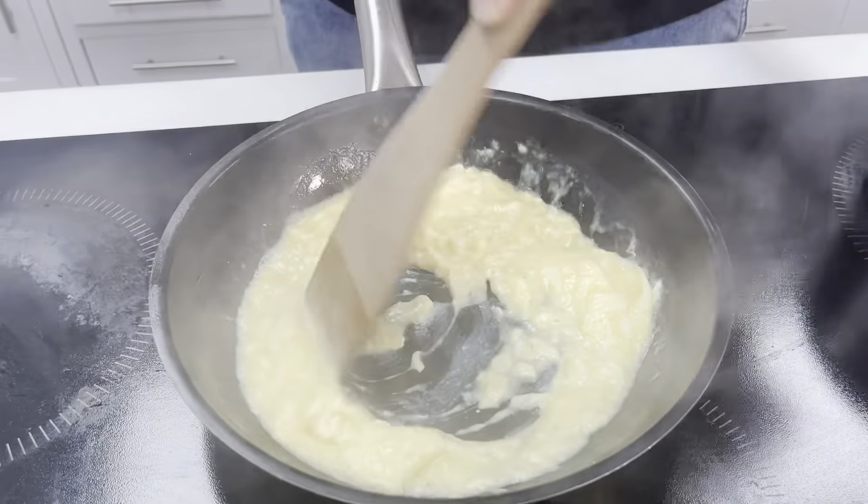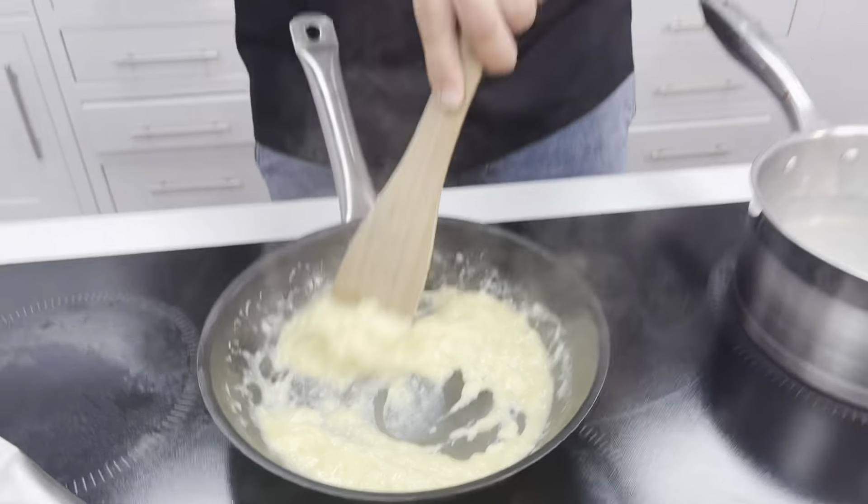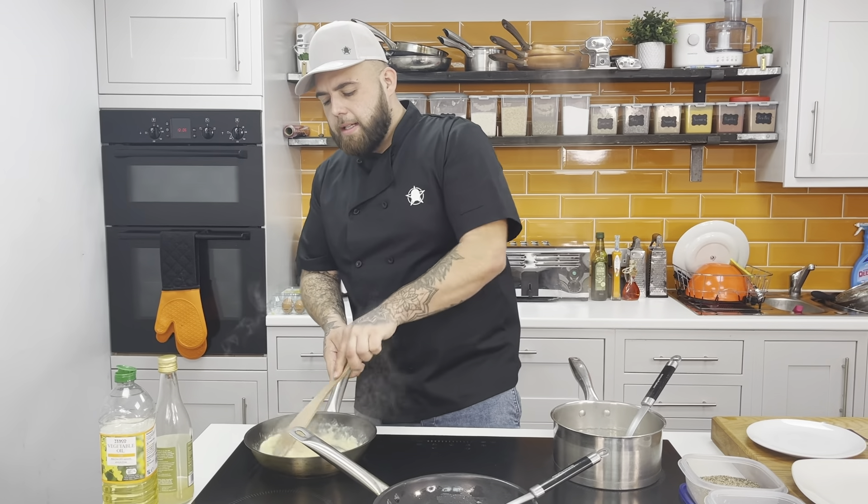Just keep the scrambled egg moving at all times. Depending on how you like your scrambled eggs — I'd eat mine like this right about now. The French way it's a little bit more loose, not as overcooked. Just keep it working. If you want, put it back onto the heat, keep your eggs mixing. Keep mixing at all times — it'll stop them from lumping together.